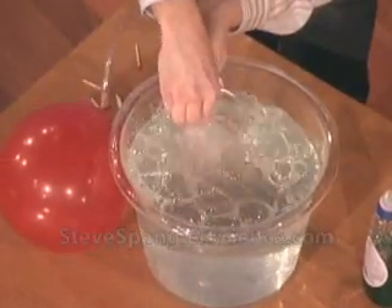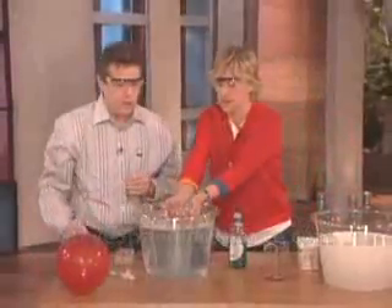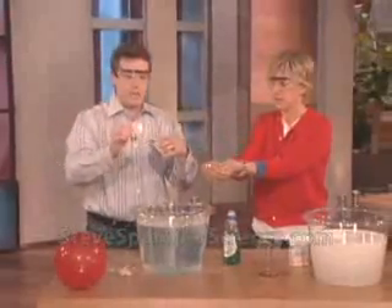So this is hydrogen and oxygen. Now scoop up some of those bubbles. That's perfect. So now I'm just going to light them on fire.